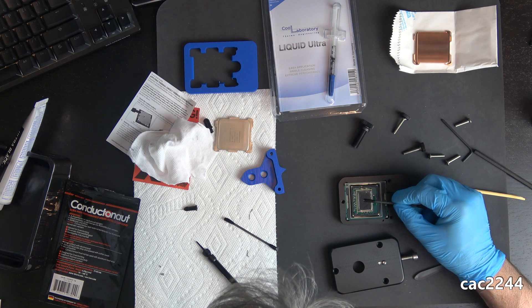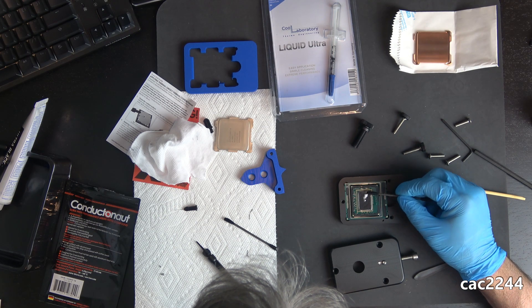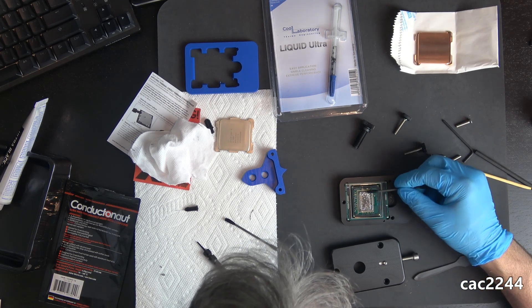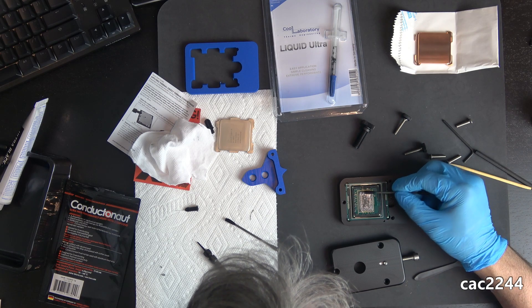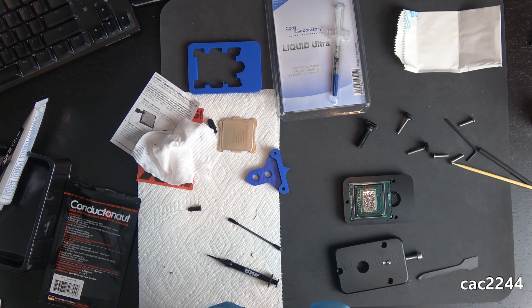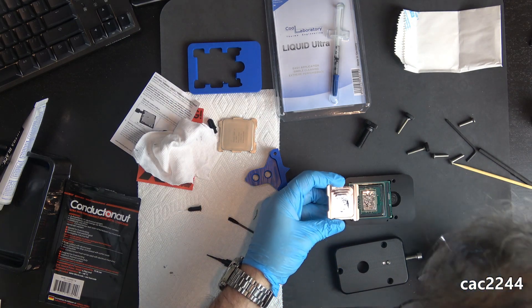If you put too much — and you'll know because the liquid metal will pool — then remove the excess with the nozzle of the liquid metal applicator. You'll also need to put a dab of liquid metal on the inside of the lid, the IHS. Make sure to prep it with ArcticClean surface purifier before, and you'll have to guesstimate the area to cover with liquid metal, but make sure it matches the die.